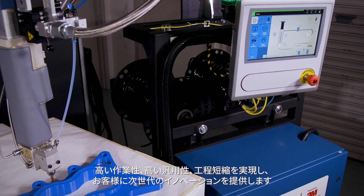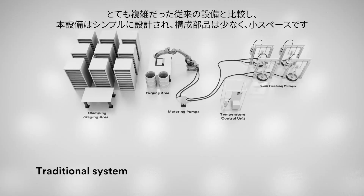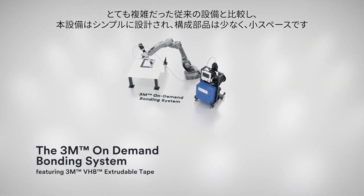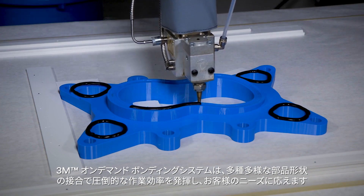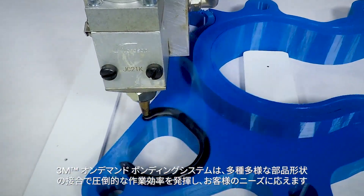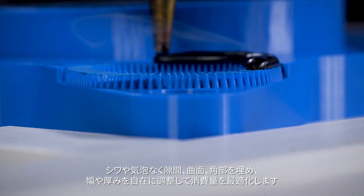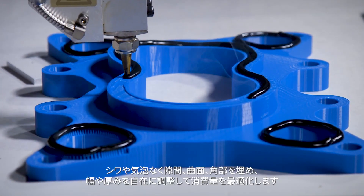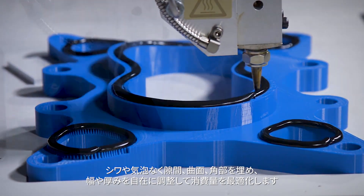Traditional systems come with more complexity. Our simple design with few components at a small footprint is just what your operation needs to go beyond efficiency. Bond substrates within a broad range of part geometries, fill in gaps, dispense on curved surfaces, and turn corners without wrinkles or adhesion voids.